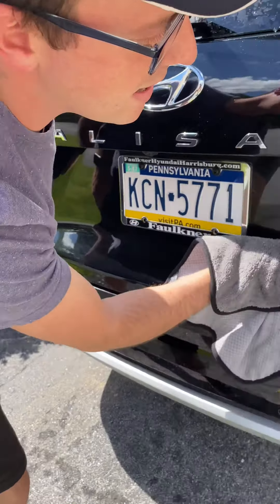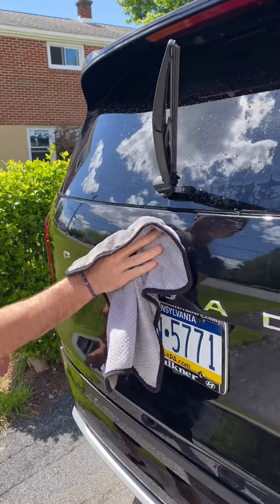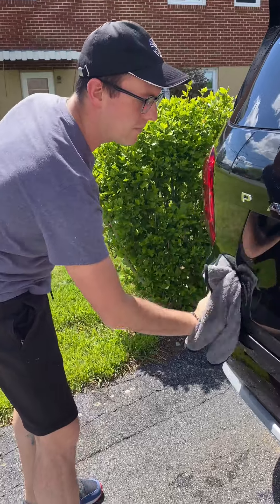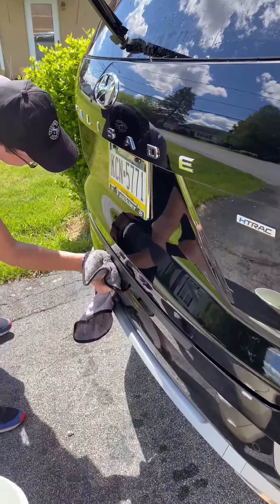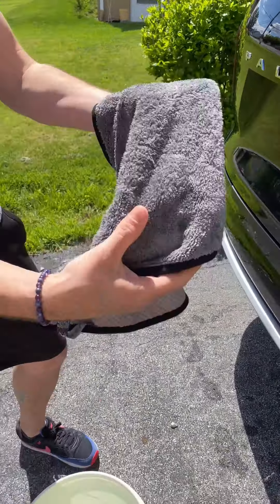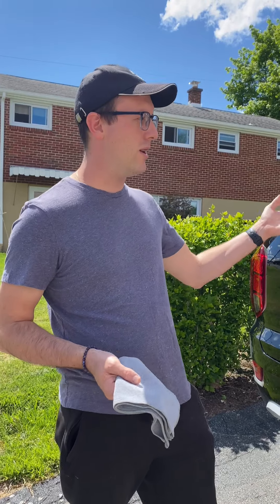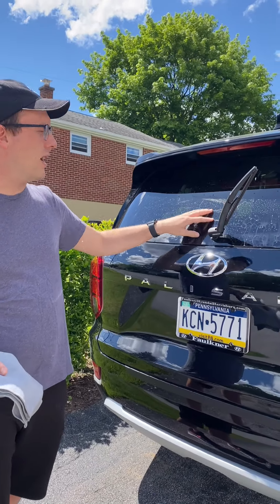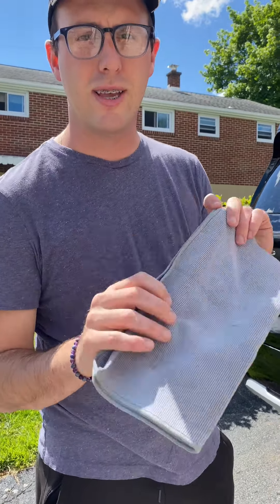This is the car cloth and it has two sides. One is the plush microfiber, and the other side has a pattern — that's the buff side. So if you have some bugs, this is great to use on the grille. All I'm going to do is take this plush fiber side and dry off where I wipe down. It doesn't leave any water marks on your car at all. I wiped that whole back off and this is barely wet.